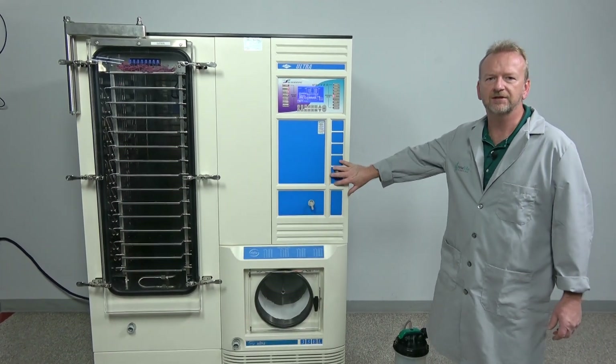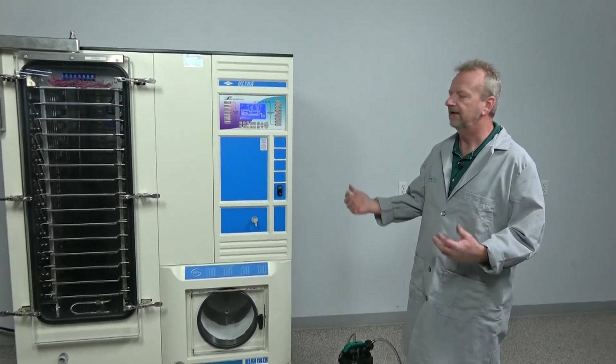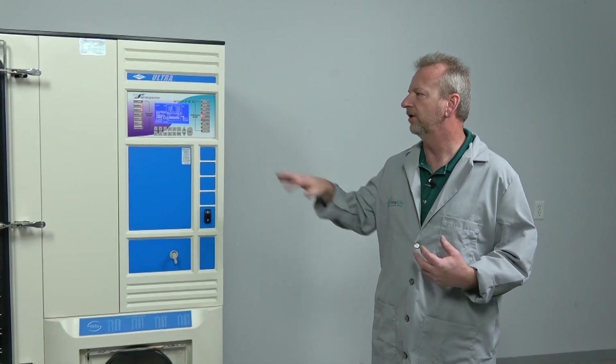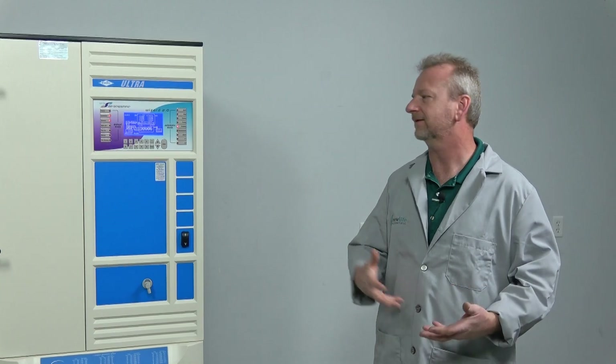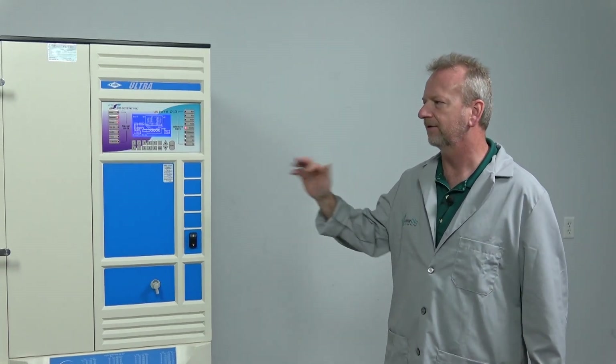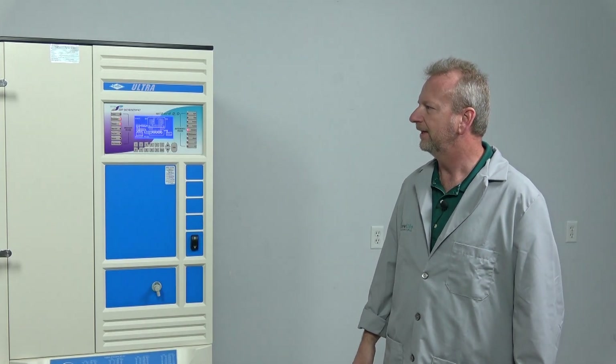If you've got any questions on this machine, I'm Rich at New Life Scientific — you can call us and ask me anything. If you have a recipe you want me to put in and run on this machine, or even a product you want me to run, you can ship it here, I can build the recipe, data log it, and send you the data. I've done that in the past. We're here to get your project up and going, so thanks for watching and give us a call.